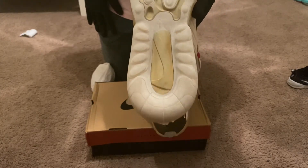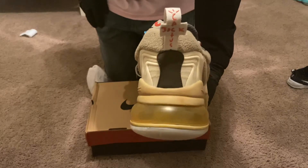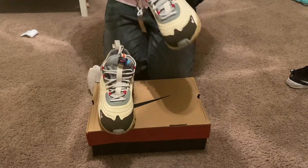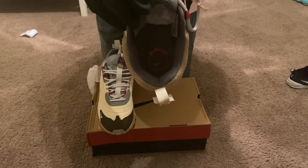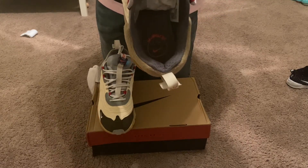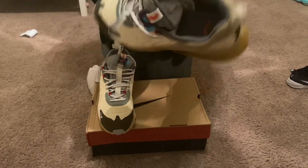These are the authentic versions. Looking at the back, it is correct as far as the Cactus Jack pull tab. The only difference you'd notice on the left shoe is that inside it has a Cactus Jack smiley face logo with the Nike Swoosh as the mouth.